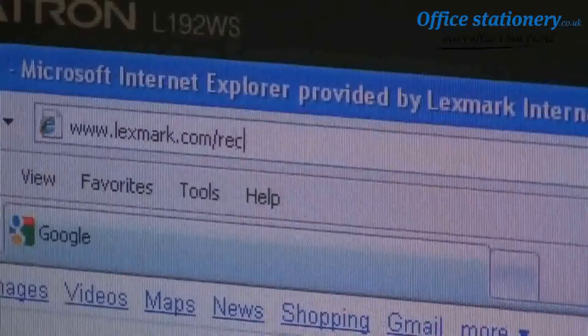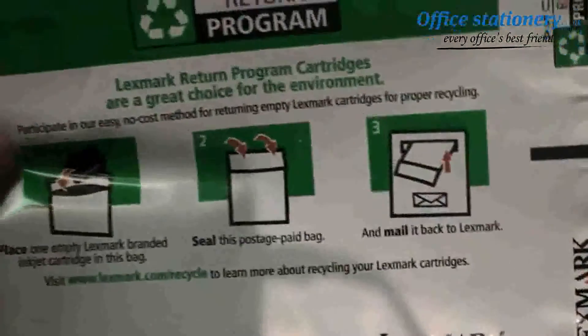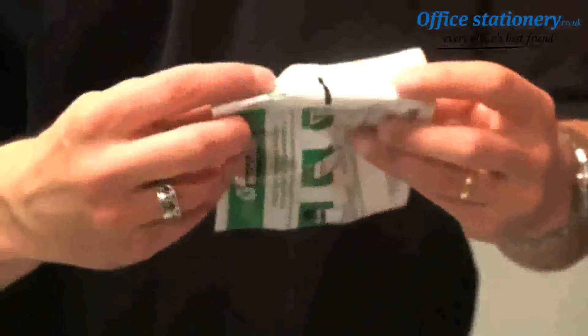It's easy to return empty Lexmark inkjet cartridges for responsible recycling as well. Go to Lexmark.com/recycle, select the country where you live, and follow the instructions to order free recycling bags. When you receive them, put your empty inkjet cartridge in the bag, seal it, and send it back through the postal system. Lexmark will take care of the rest and ensure that the cartridge is properly recycled.